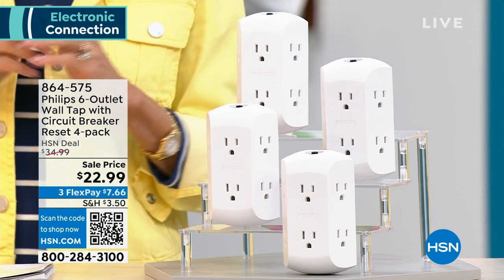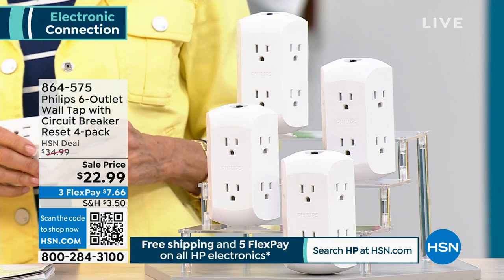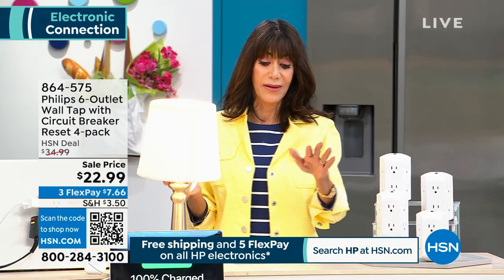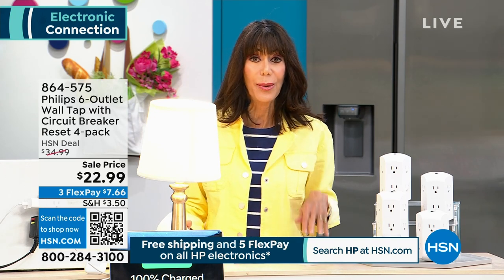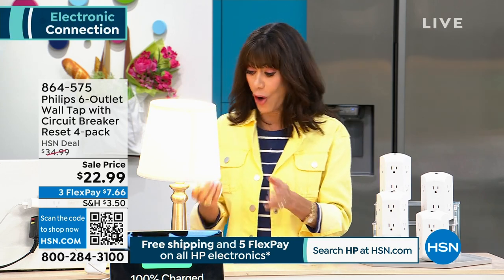Here's the bottom line. We all have so many things we have to charge. I sit down at night to watch TV and I have my phone I have to plug in, my iPad, my AirPods, and then my husband has all his stuff.